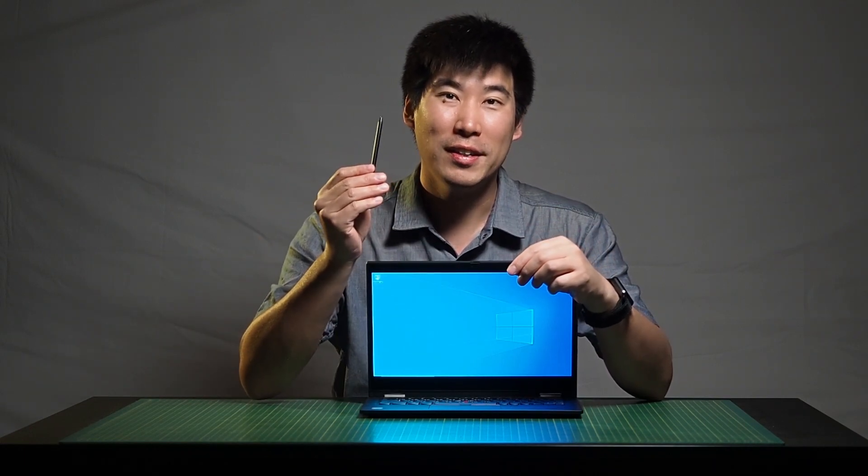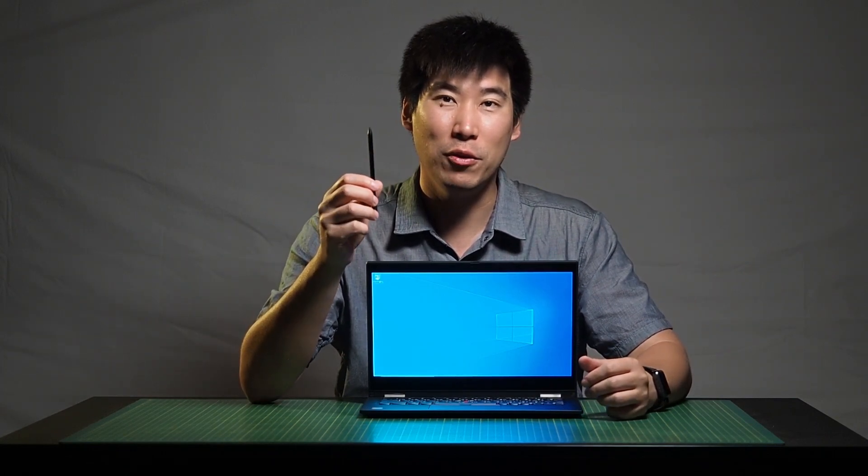I'd love to hear what you would use the pen for — put a comment below. For myself I don't really use it much, but I know there are many uses for this pen.